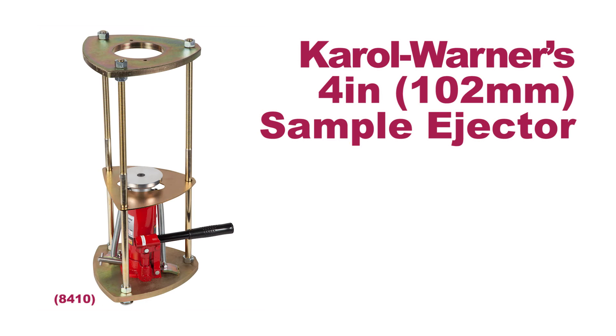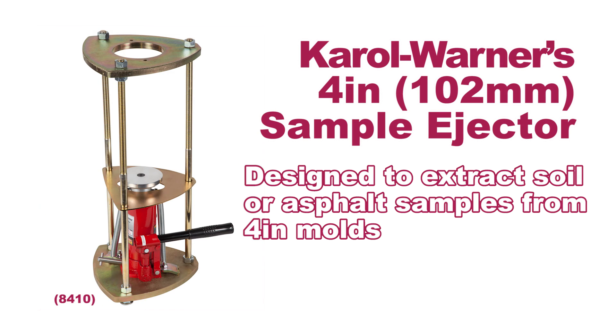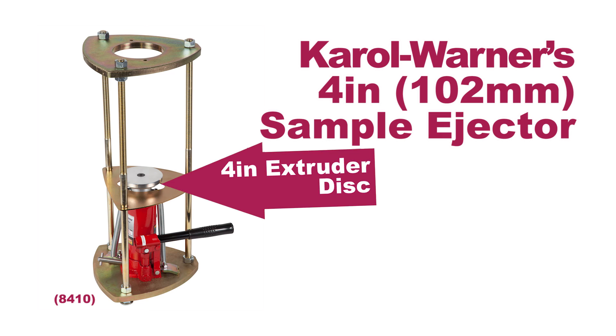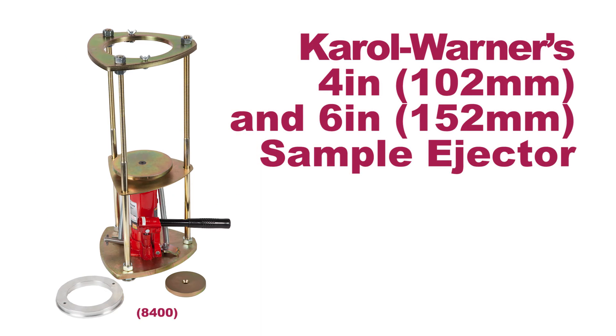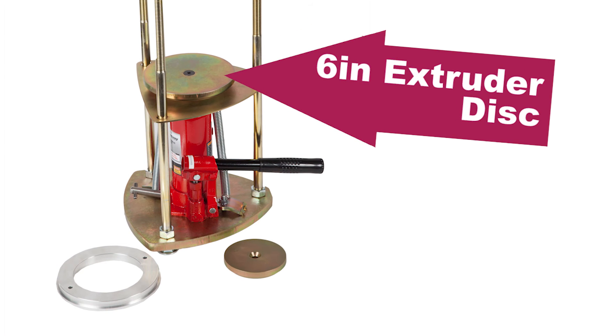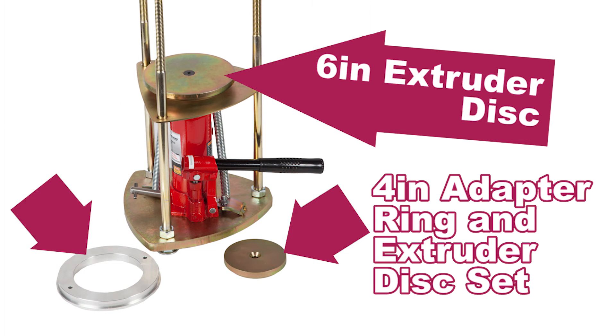The 4-inch sample ejector is designed to extract soil or asphalt samples from 4-inch molds and includes a 4-inch extruder disc. The 4-inch and 6-inch sample ejector allows for easy extrusion of samples from either 4 or 6-inch Marshall or compaction molds, and includes both a 6-inch extruder disc and a 4-inch adapter ring and extruder disc set.